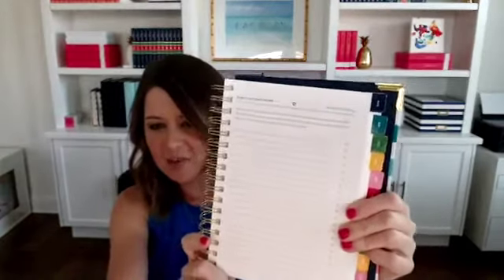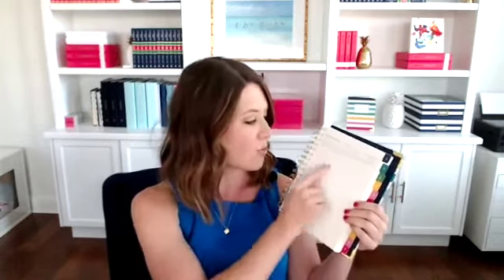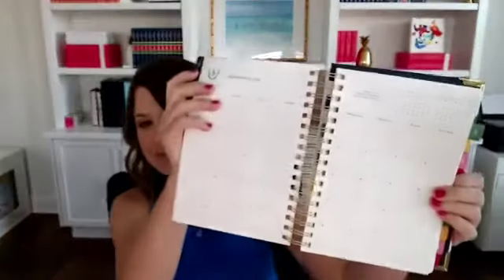The next page is your yearly bucket list — something we've always had in the simplified planner. It's a page where you write down things you'd like to say at the end of the next 12 months that you did that year: going camping with your family, exploring a new entrepreneurial adventure, a staycation, reading a book once a month — whatever it is. Write those down, and once you go and write them, I'd suggest putting them on the monthly pages. Write down when you're going to do it; be intentional and actually make it happen.